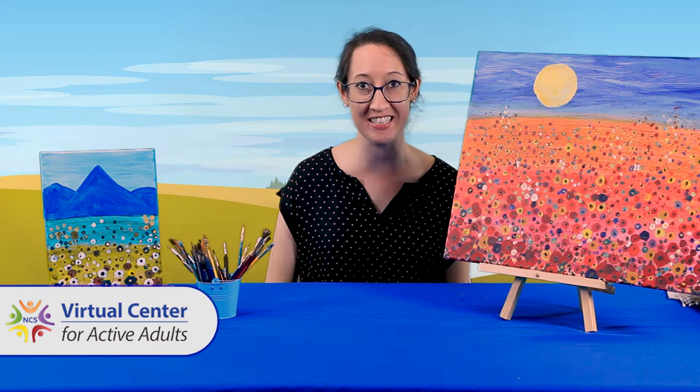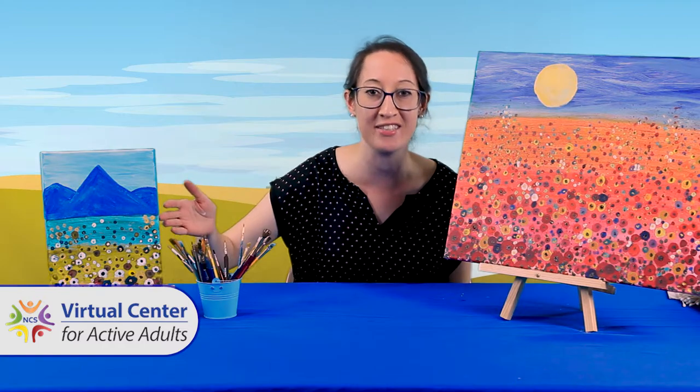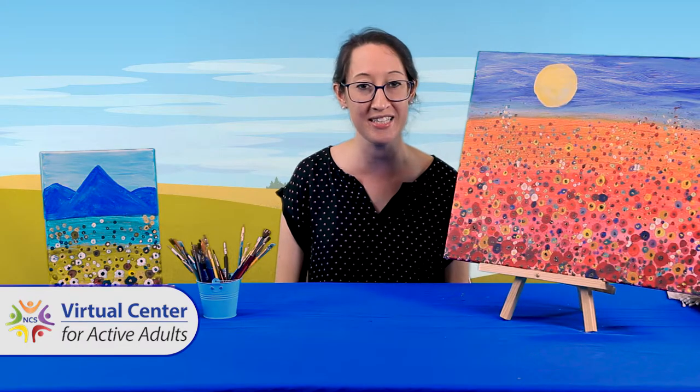Welcome, everyone. My name is Rose Robinson. I'm a Service Force Recreation Therapist in the Fairfax County Senior Centers. In this video, we're going to paint the Blue Ridge Mountains with a rainbow of wildflowers. Whether you've been painting for years or are a novice, I think you'll like trying this painting.